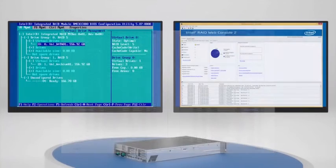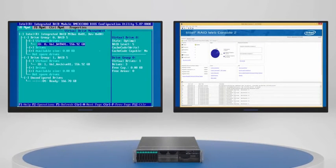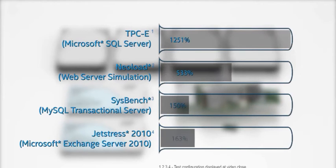The Intel RAID BIOS Console 2 Configuration Utility and Intel RAID Web Console 2 Configuration and Monitoring Utility support a wide range of RAID configuration and management tasks. The focus for this module is configuring Intel SSD Cache Version 2 to promote optimal performance of hard disk drive-based RAID arrays.